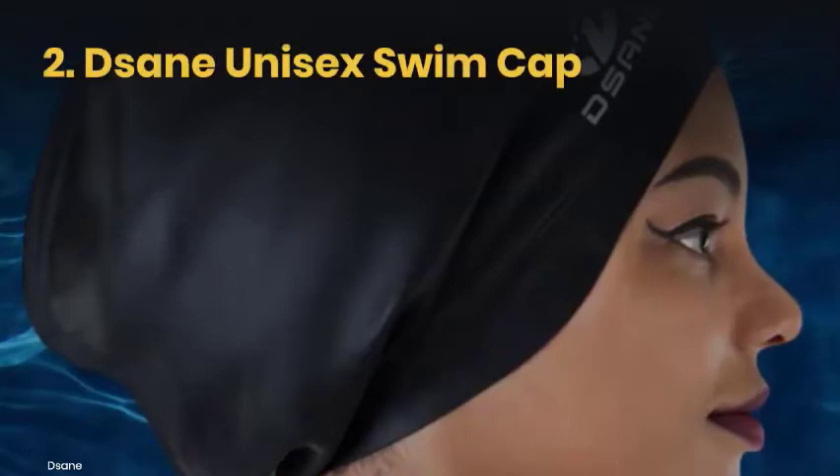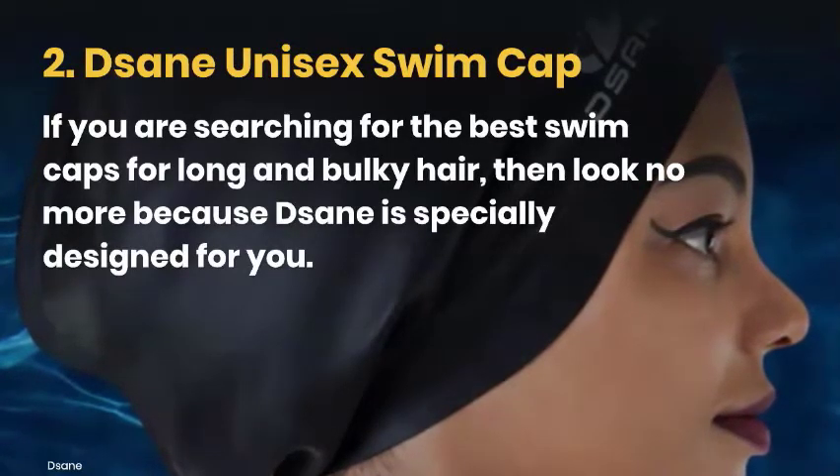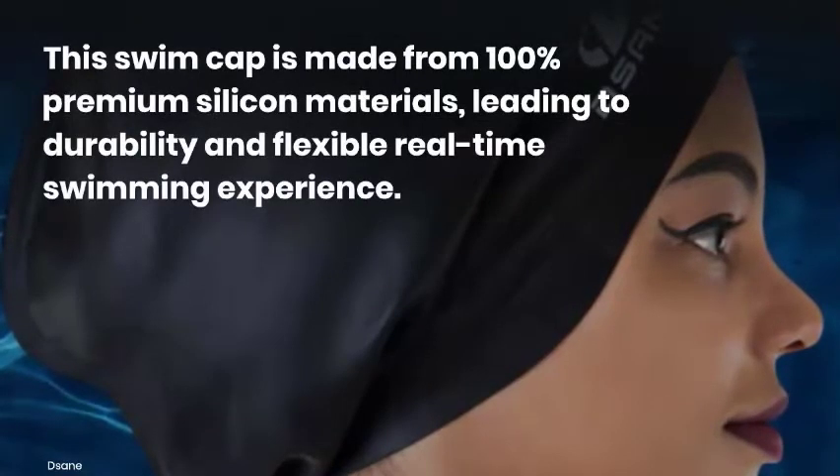Another swim cap we have is called the Sane Unisex Swim Cap. If you are searching for the best swim caps for long and bulky hair, then look no more because Sane is specially designed for you. This swim cap comprises 100% premium silicone materials, leading to durability and a flexible real-time swimming experience.